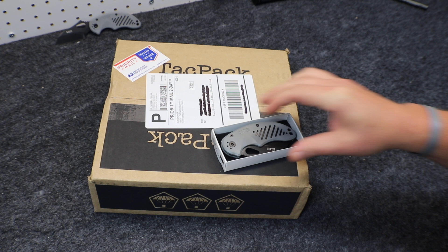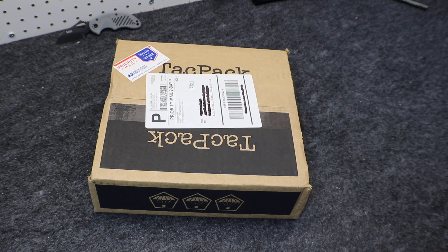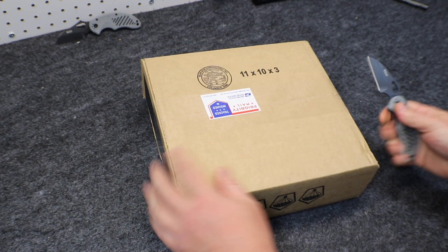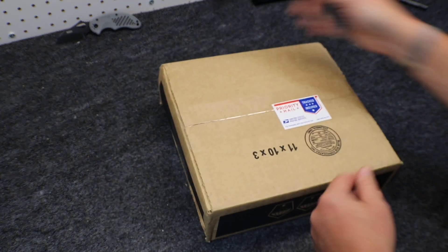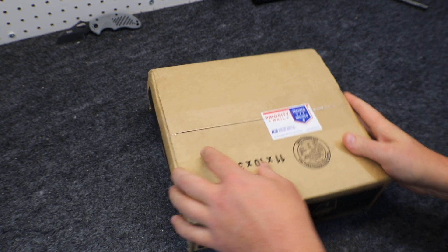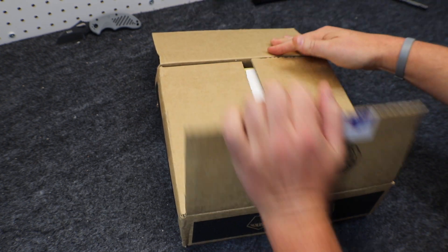Alright, without further ado, let's get into August 2017. I know from experience to open them upside down. Oh, that is a nice knife!